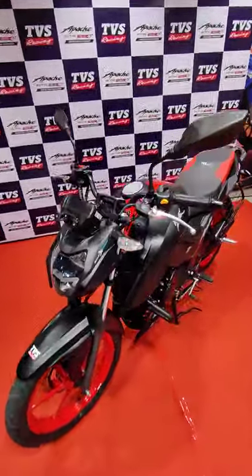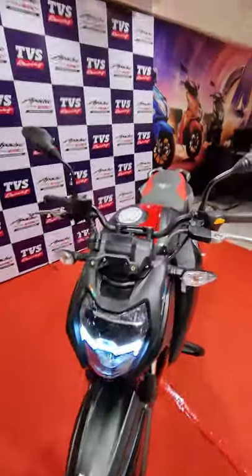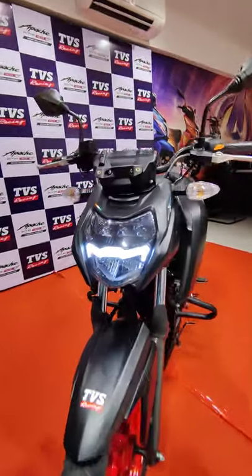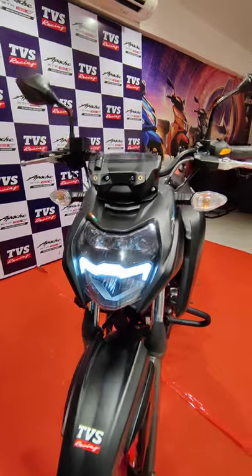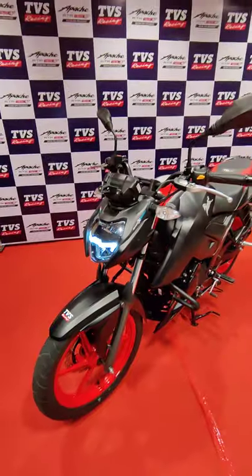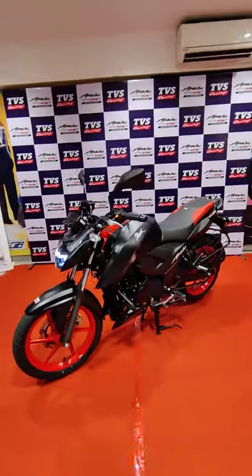Hello guys and welcome to Motorbeam. This is the TVS Apache RTR 164V in its facelift update. You can see that the face is new. Some will say this is the Mexican moustache but I will say this one looks even better, because earlier the DRLs over here, not many people liked it. Now it is looking very nice.